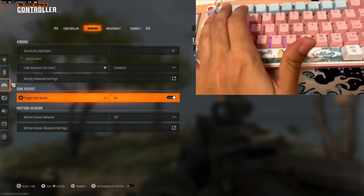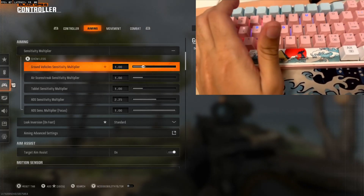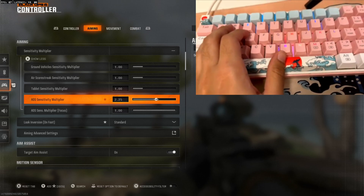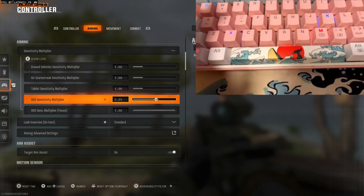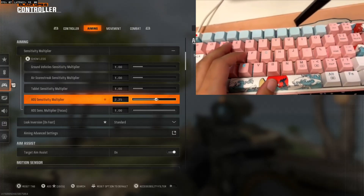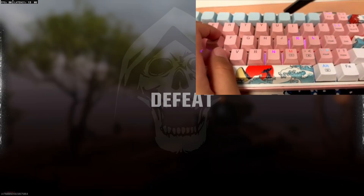For target aim assist, it's set to Standard. You can copy my ADS sensitivity — it's 2.25. You guys can go up to 3 or even more depending on your game style or play style, whatever you guys call it. But as you can see it's actually working.